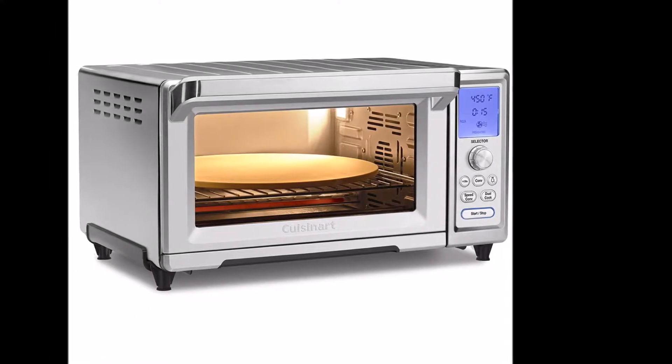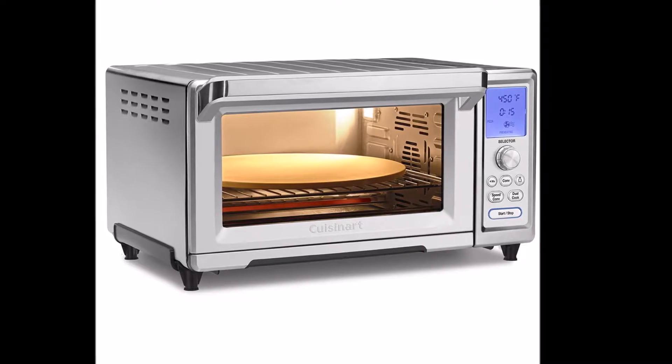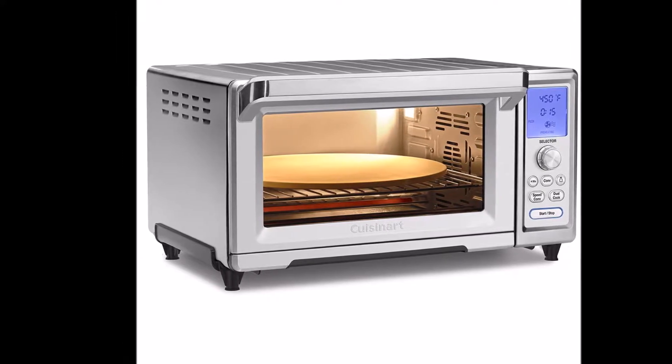The Cuisinart TOB-260N1 Toaster Oven sells itself short, but only because of its name — it's much more than a toaster oven. It offers 15 cooking functions, fast preheating, and toast that is golden brown.